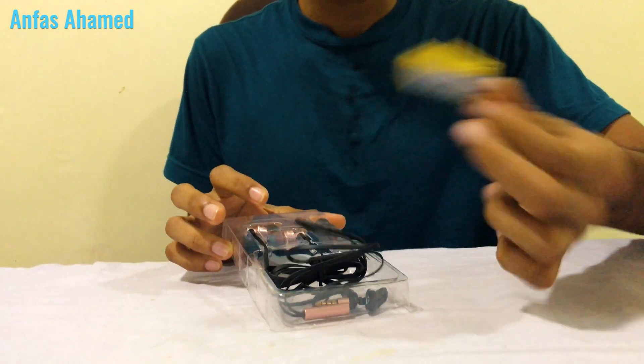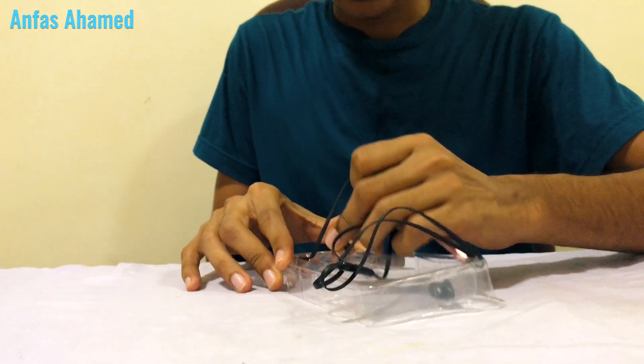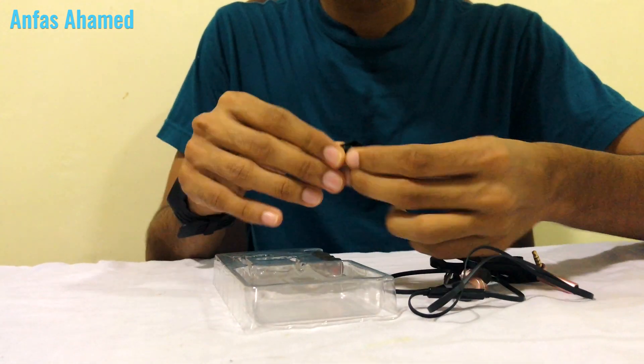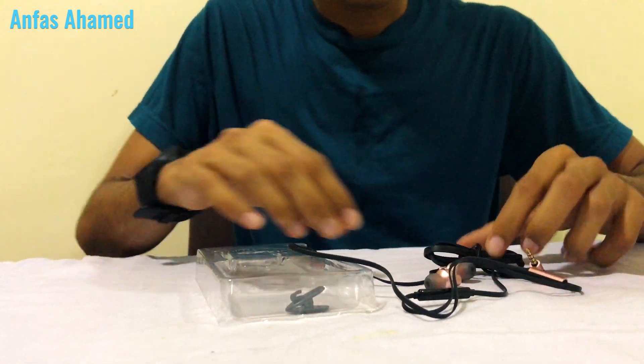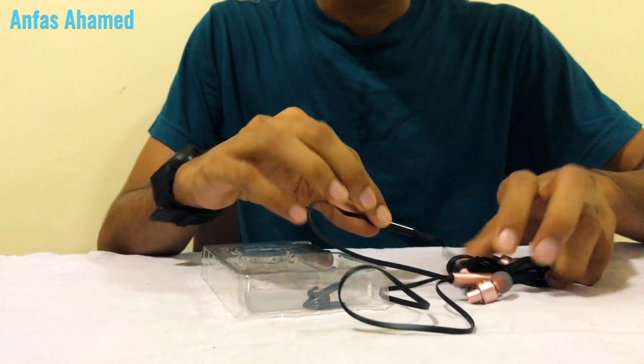There are some paperwork inside. The headphone is in there — let's take it out. There are some ear buds, a clip for the microphone, the manual, and the mic. That's all for this earphone, let's keep it to the side.